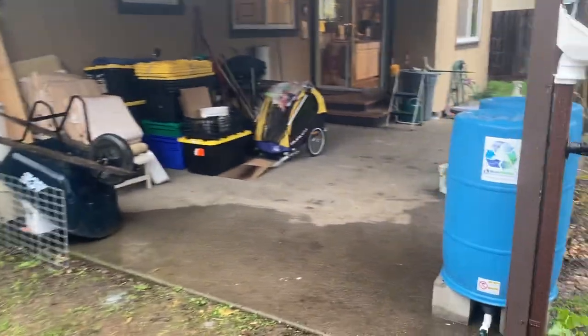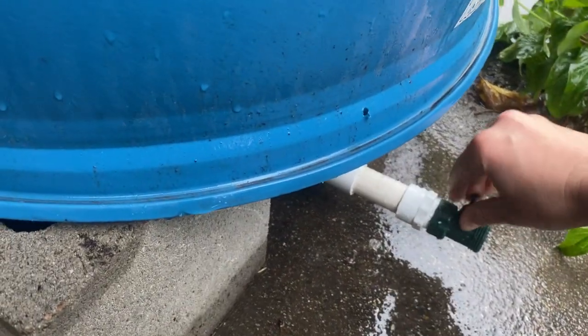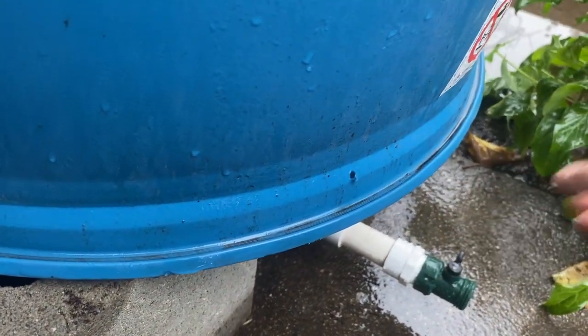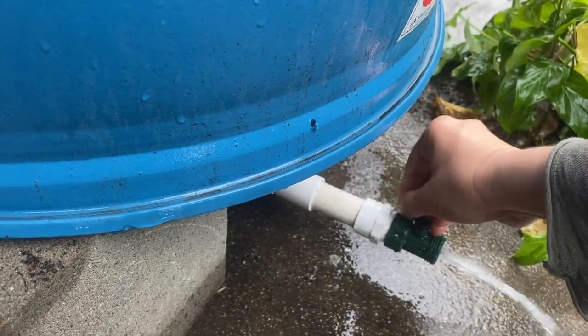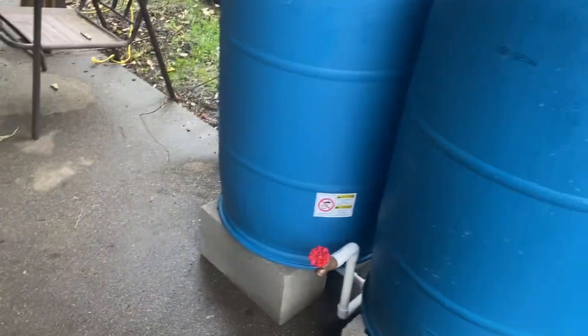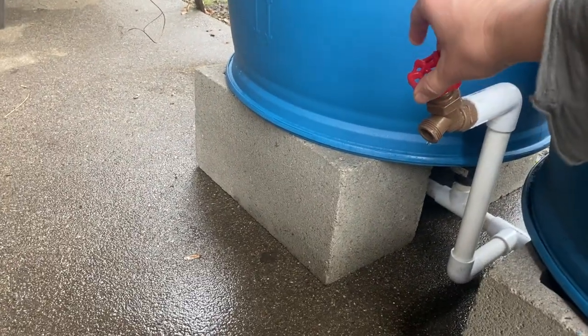The other difference you'll notice with barrels that are almost full is that we naturally get a little bit more pressure out of this drain valve. This is just our regular drain valve, not a high flow drain valve — water's coming out nice and strong, and it would be even stronger with a high flow drain valve.